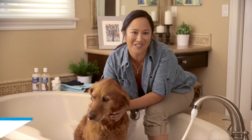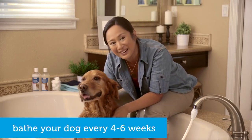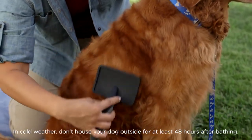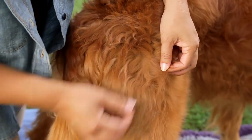Bathing is essential to your dog's health and we recommend giving a bath every four to six weeks depending on breed. It keeps his coat beautiful and his skin healthy. Before his bath, give your dog a good brush out and detangle any mats.